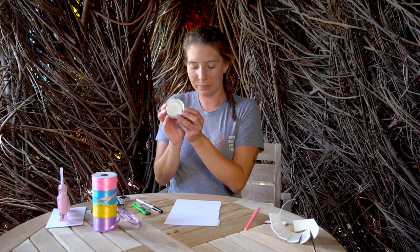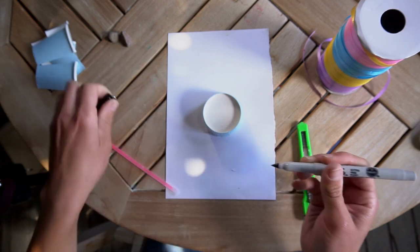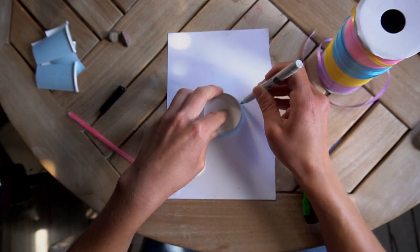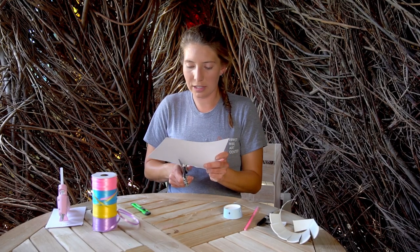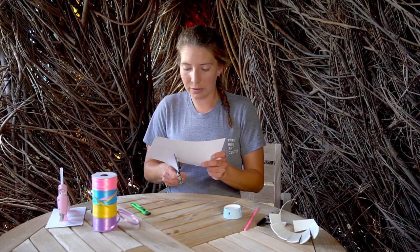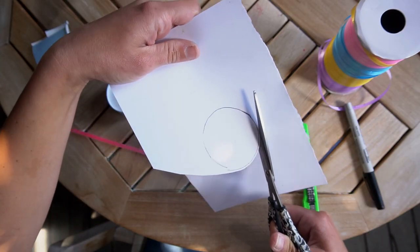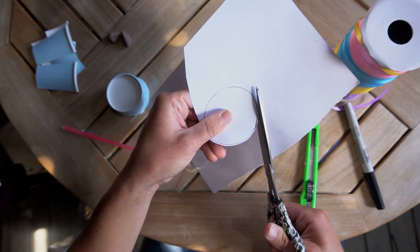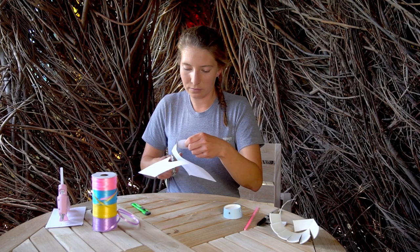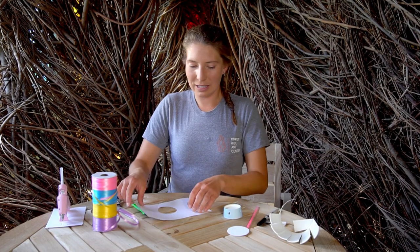We also need to make a covering for the opening of our drum. So put that side facing down on your paper. Take your pen again and trace it around. Take scissors and cut out that circle. You might want to cut it out a little bit bigger than the circle you just traced to make sure it fits over the opening in your drum. Perfect. There you go. Set that aside.